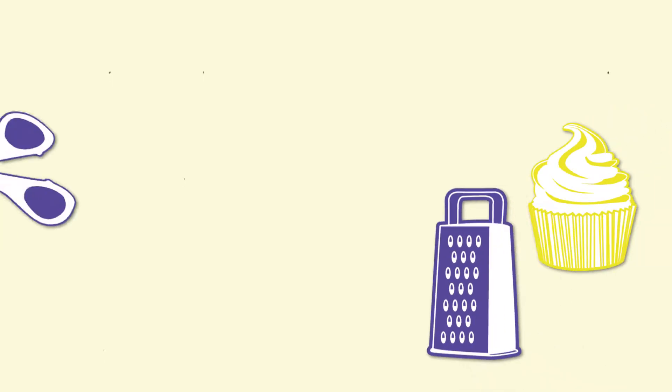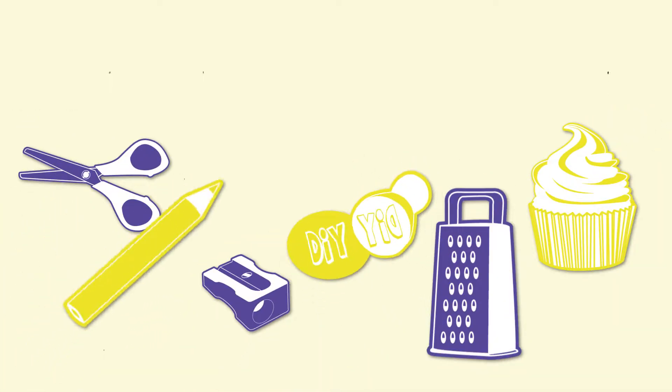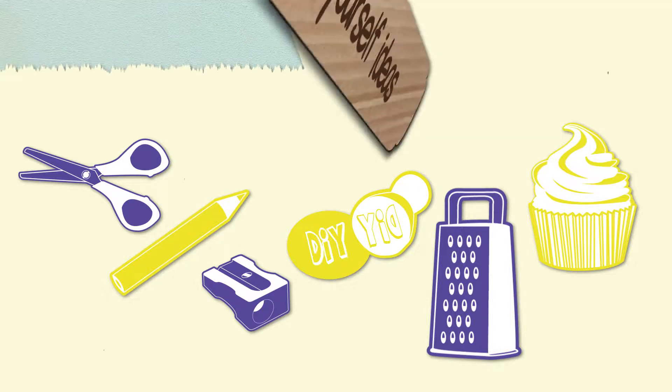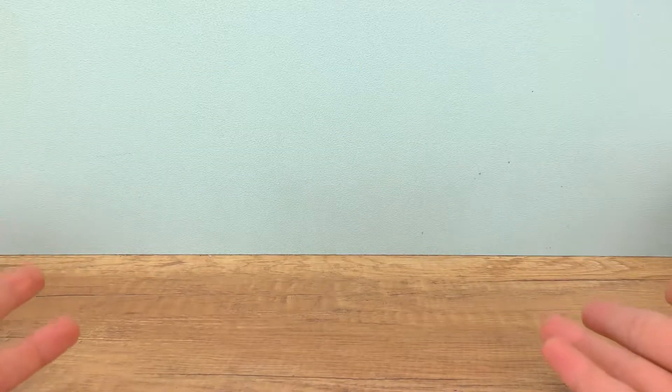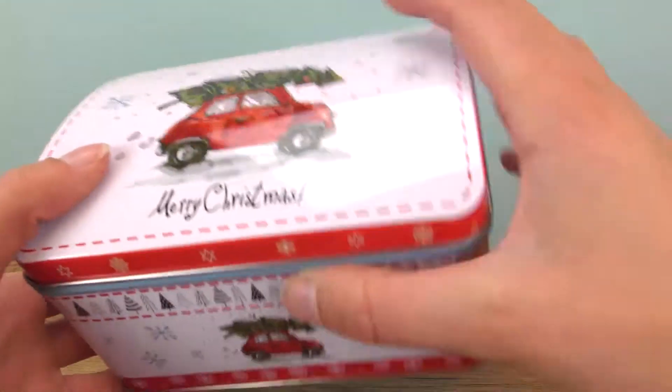Hi everyone! Welcome to DIY Ideas. So my parents always made me event calendars when I was a little girl, and I thought I could do the same for them now. So here are my ideas for adults and event calendars.